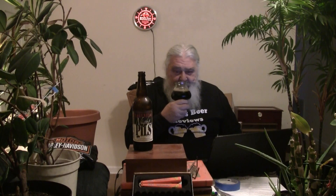To the nose we go. I'm not getting a hop presence at all, guys. A little bit of roasted malt, maybe a little bit of molasses — not much. It's not got a lot of aroma at all. Let's see what it tastes like. Cheers, everybody.